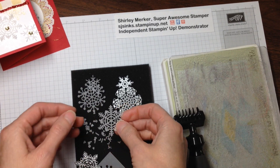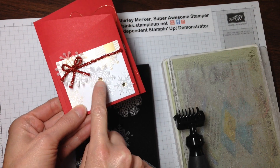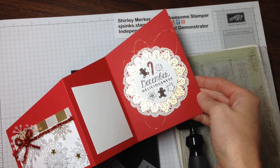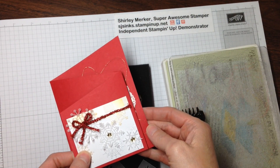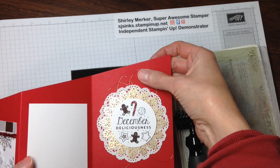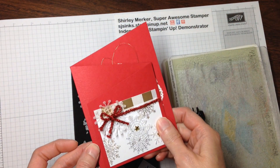There we go — beautiful snowflakes! I attached all three sizes to the front. Power of three, pulling the eye to open that card. So thanks for watching — check out the other video where I share how to add this thread and all the other measurements for the other objects on this card.